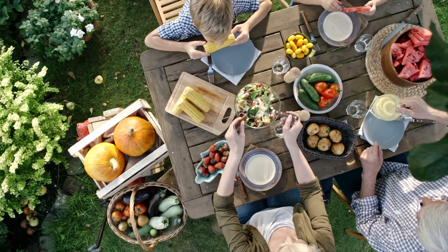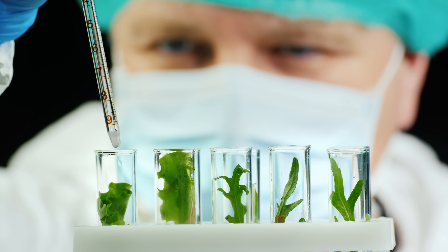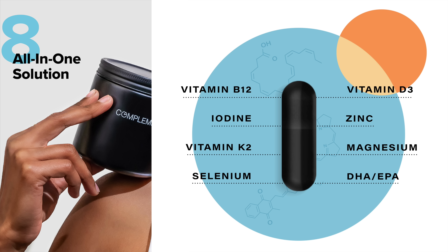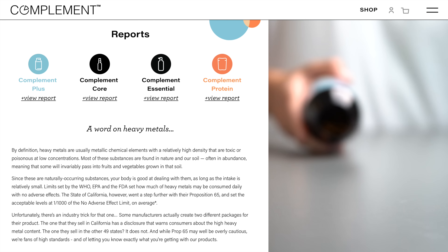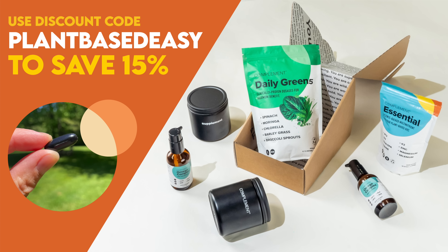There's no denying the plant-based diet is a nutrient powerhouse. But did you know there are a handful of hard-to-get nutrients even well-crafted diets are often lacking? The latest research suggests that complementing your diet with a few specific vitamins, minerals, and omega-3s will help boost your energy and keep you thriving for the long term. That's why my daily health routine includes Complement Essential, which contains the eight critical nutrients lacking from most plant-based diets in dosages optimized specifically for us. Complement is completely transparent about ingredient sourcing and third-party testing, publishing the results directly on their website. As a special discount for our viewers, use code PLANTBASEDEASY at checkout to save 15% off your order.